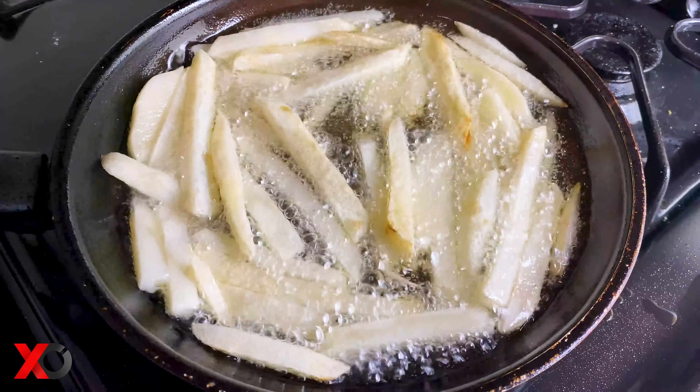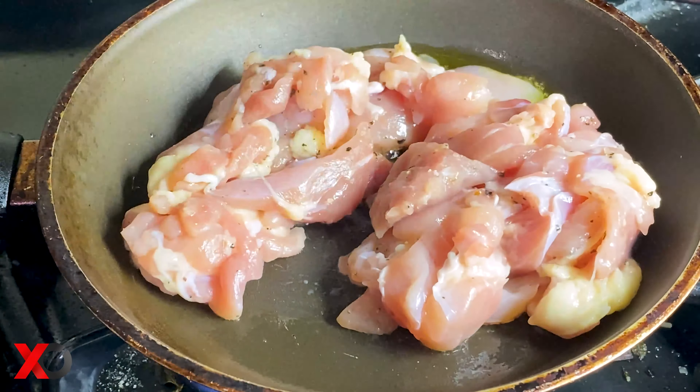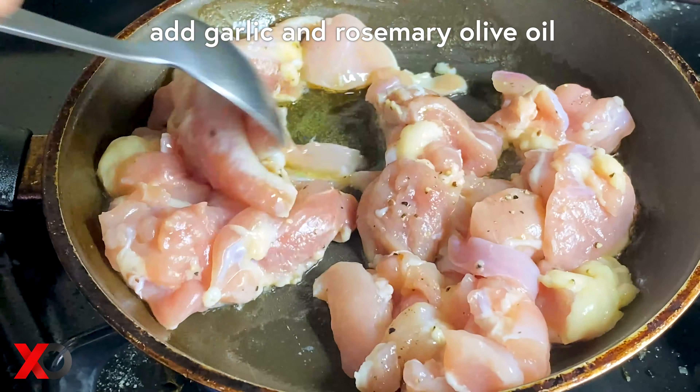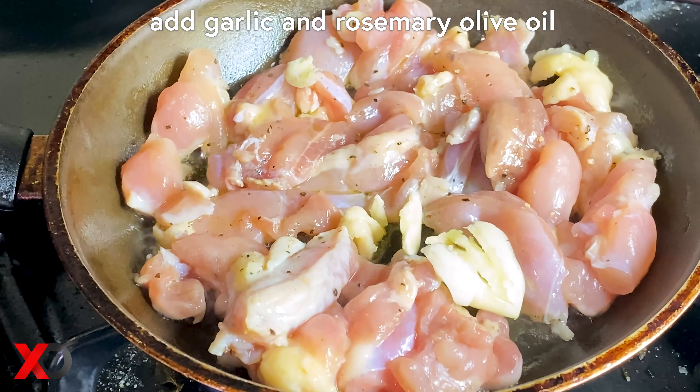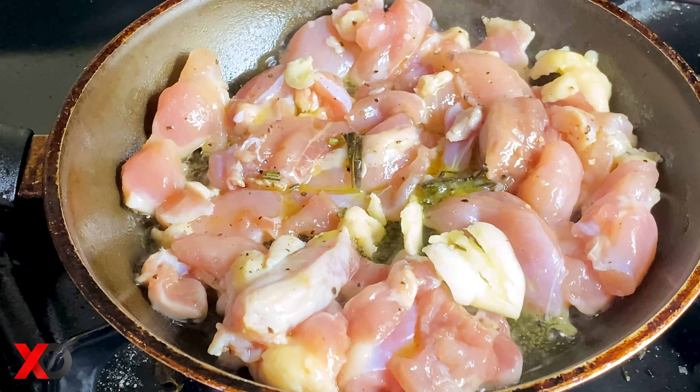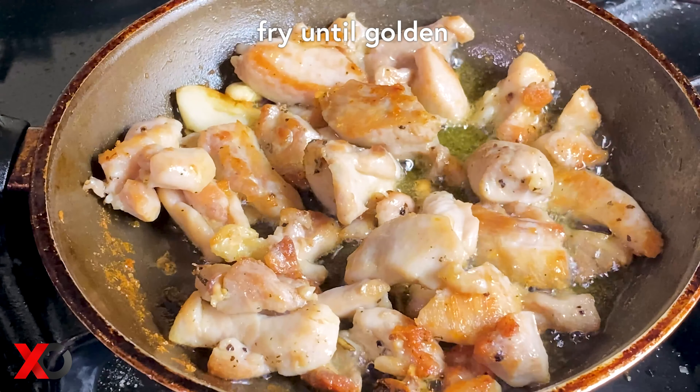Next let's prepare the chicken. Using your favorite cuts — in my case I'm using chicken thighs — cut them into small pieces. We are going to marinate the chicken with only salt and black pepper.